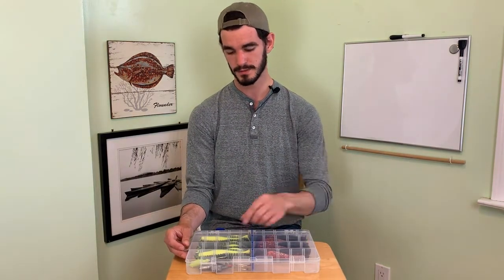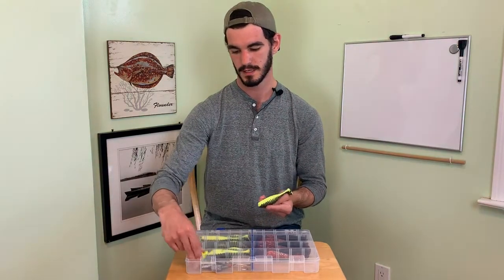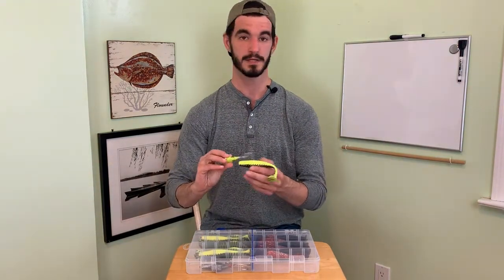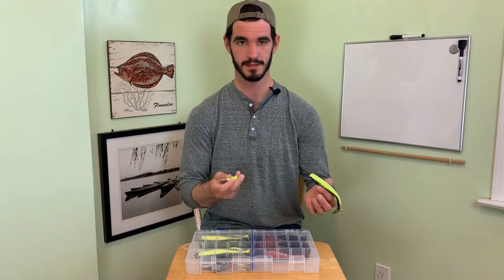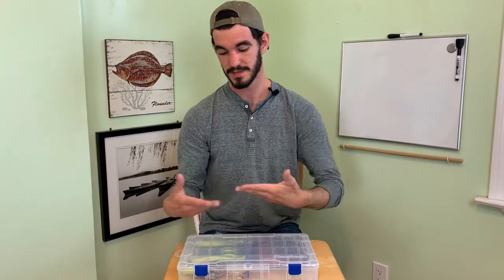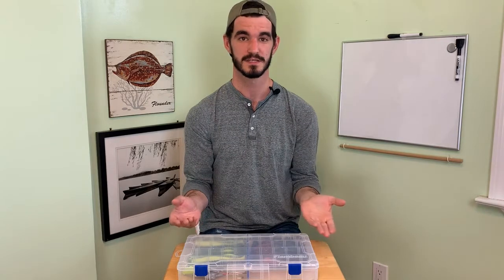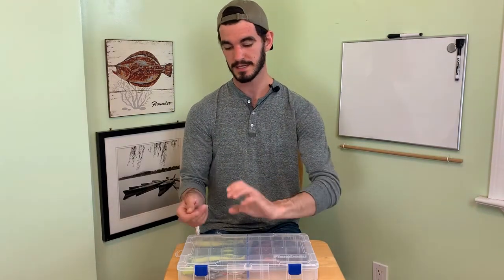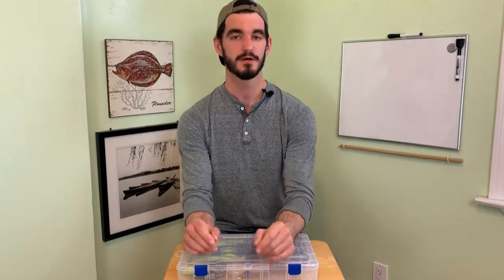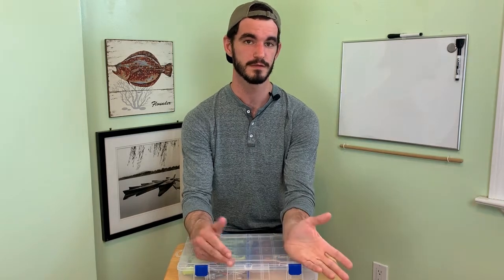Also if you guys are newer to using these, I made a separate video on a trick I use to rig them right the first time, so I'm not running the hook in and out of it three times and having it fly off in the current. As you catch bass on these and they bite at it and pull at it in the current it slowly starts to deteriorate, so getting the hook set right the first time will help extend its life. Comment below if you have any further questions, leave a like and subscribe, and I'll see you next time.